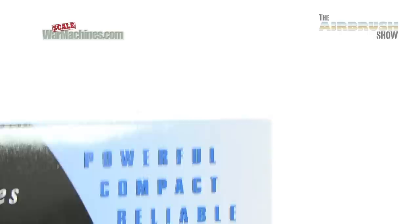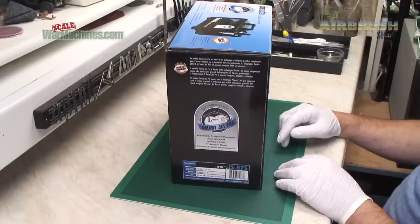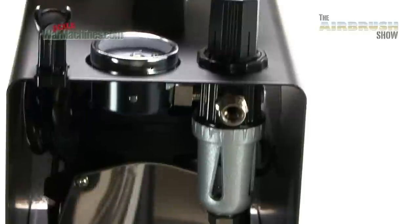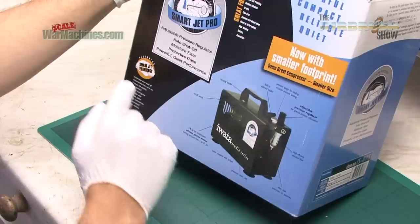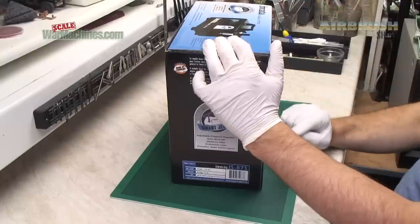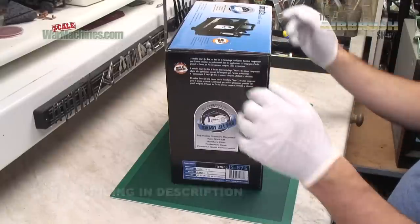Let's just have a look at some of the features. It's small and compact with a small footprint. It's quiet and reliable, it's got an auto shutoff capacity, you can set the pressure with a regulator, and it's got a moisture filter. It boasts powerful and quiet performance. The smart jet technology means it shuts itself on and off when not in use. We'll put current pricing information down below.